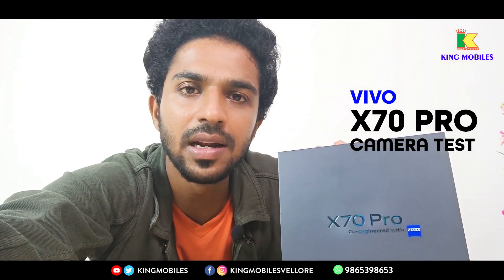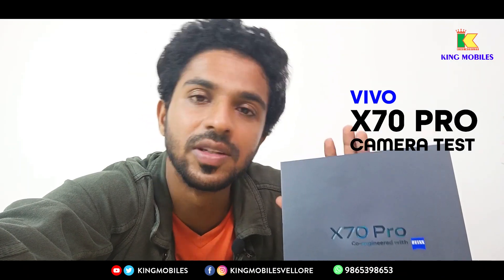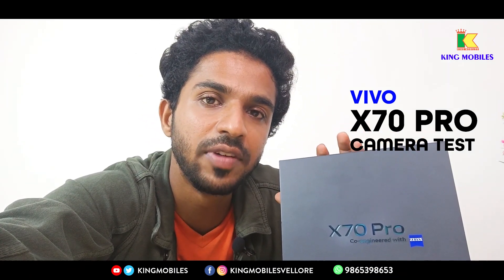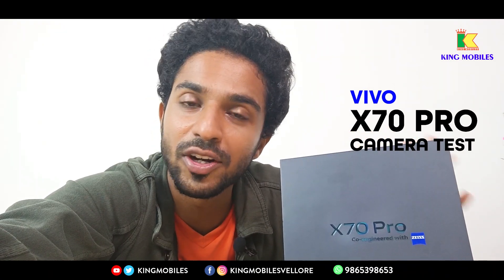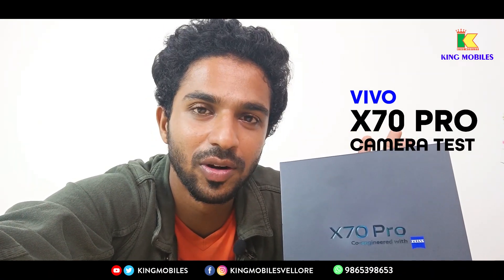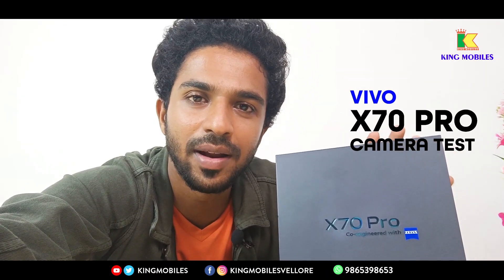If you are using the selfie camera, you will typically use it for videos. It is great for vloggers, video calls, TikTok videos, and reels. So if you are looking at this camera, you will have a top-notch experience.